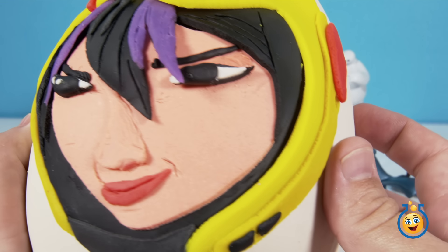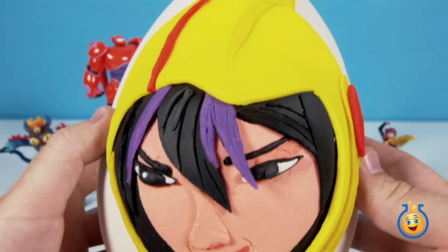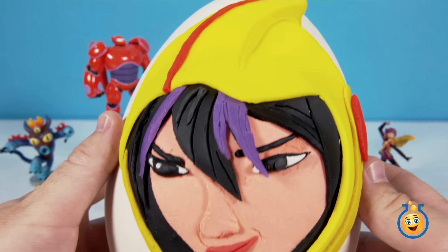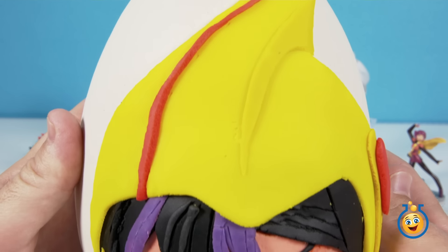Check out this Play-Doh artwork. Isn't this awesome? My wife said she spent about two hours putting together Go-Go Tamago out of all of these different colors of Play-Doh. Really cool.